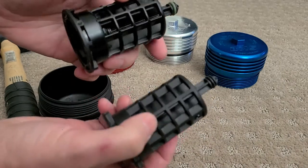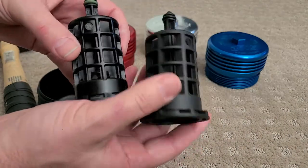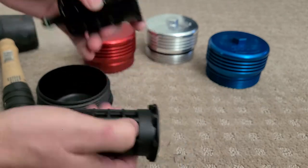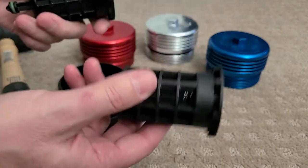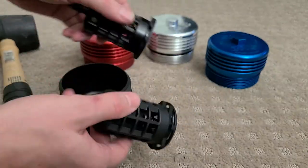If you ever damage these, there's a link below to an Amazon listing for about ten bucks for a new cap and filter cage, and you can just take the filter cage out of there, or you can get it from BMW which is a lot more.